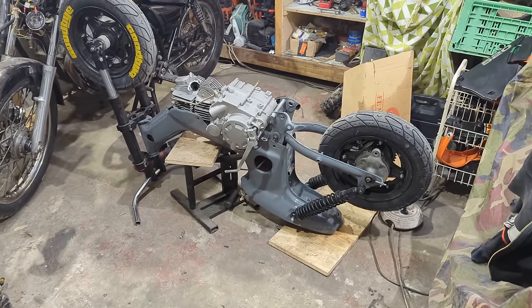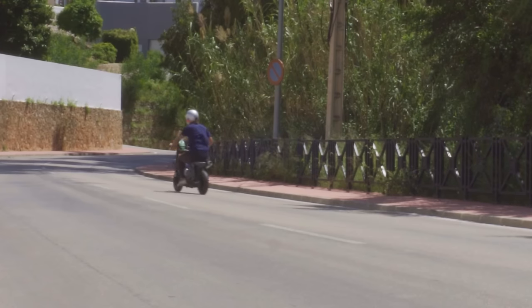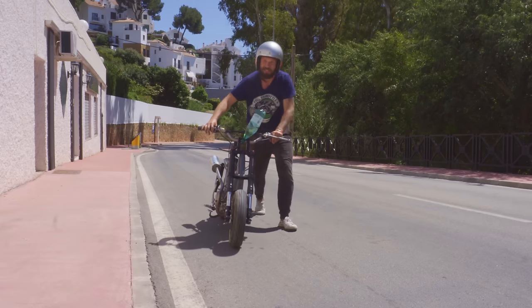I've cleaned it up, repainted it, installed new front and rear suspension, and now it's time for the biggest modification yet — an engine twice the size and three times the power of the original Honda lump.